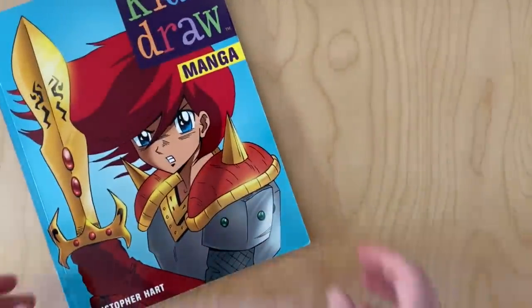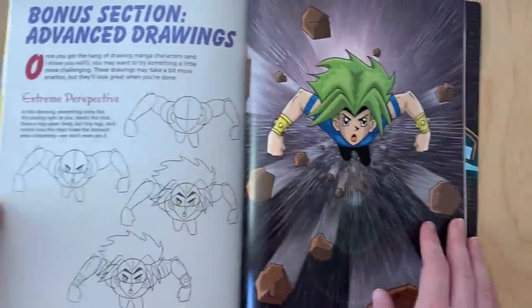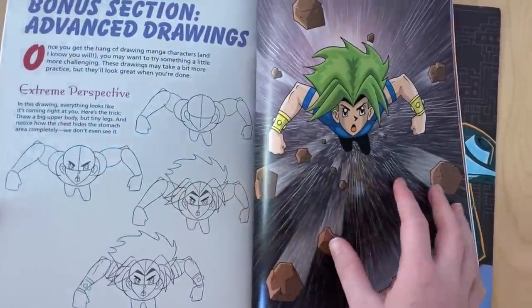Hey everybody, it's Lavender Town. Some of you may have noticed that I've been a little MIA lately. I had to move, and it was really crazy, but the good news is it allowed me to find this old relic. This is the book that got me into drawing, so I thought today it would be fun to try and redraw some of my favorite images from it.